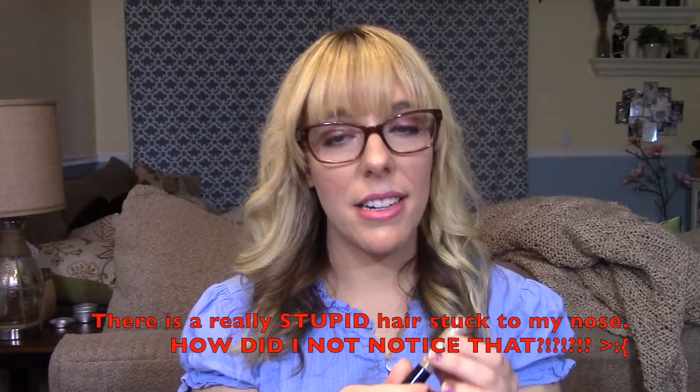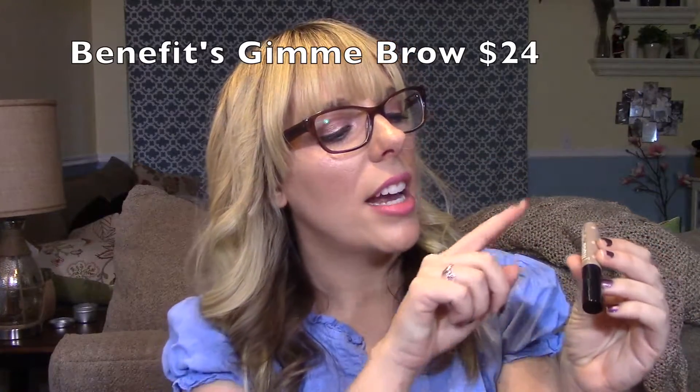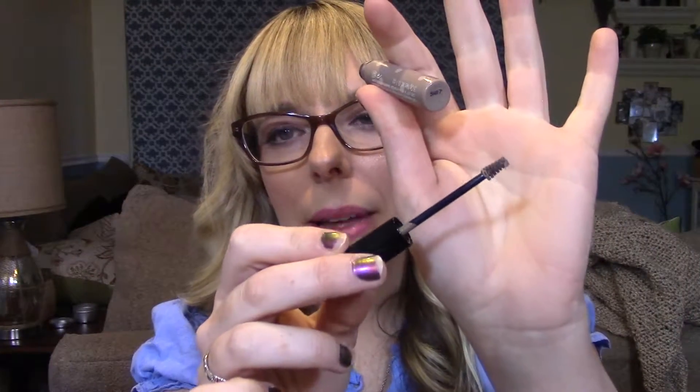The next product is also by Benefit — the Benefit Gimme Brow in shade Light to Medium. It's a tiny little wand, kind of like mascara for your brows, and this is typically the only thing I put on my brows. It helps fill in any bald spots and makes your brows look a little more full — it's effortless and anyone can use it. I don't like taking the time to pencil on brows or use a pomade, so I really like this. It just kind of completes your face.